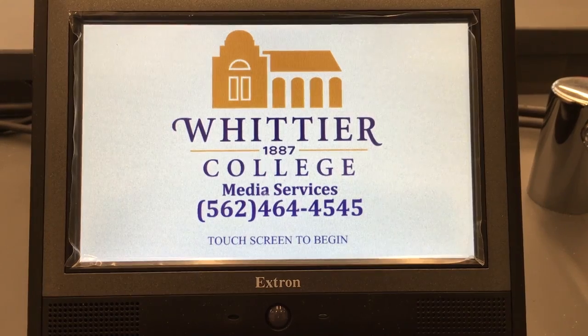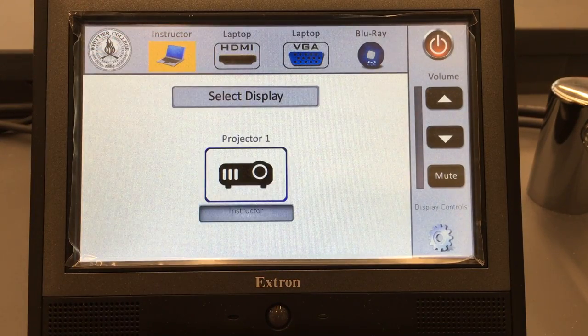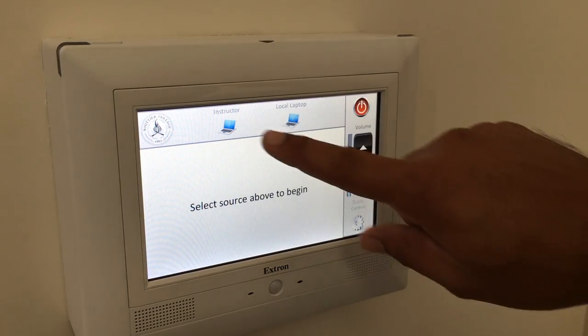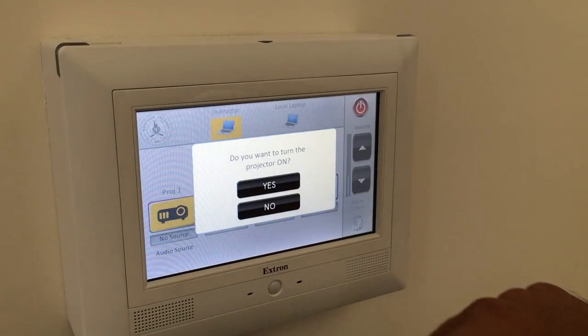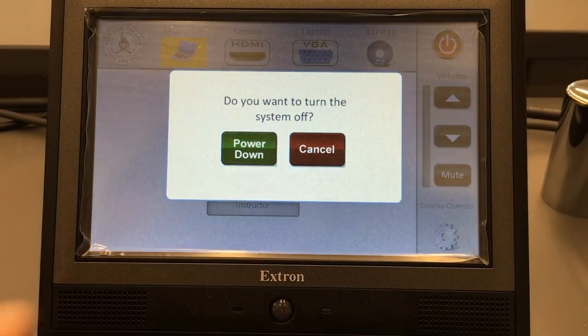On our touchscreen systems, click the home screen to start. Next, select the device you want to project. You will then be prompted to select where you want your device to display. Some rooms will be more complex than others but the idea is still the same — select what you want to show the class and where you want to show it. To turn off the system, press the power button and confirm.